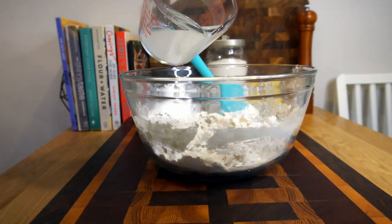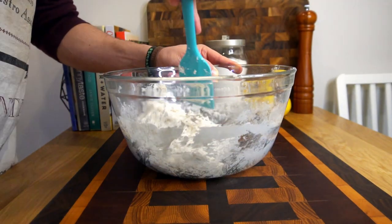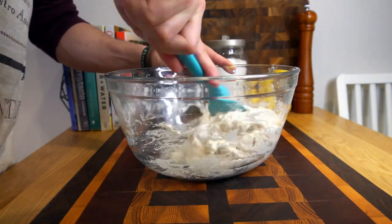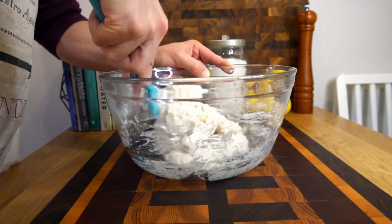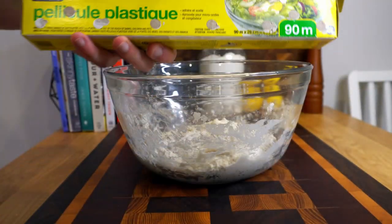This should be a relatively wet dough — don't add extra flour unless you absolutely have to, but be prepared to add extra water. Keep mixing until it comes together like a ball. This should be a very sticky ball of dough, and by the end it should look like a big shaggy ball.